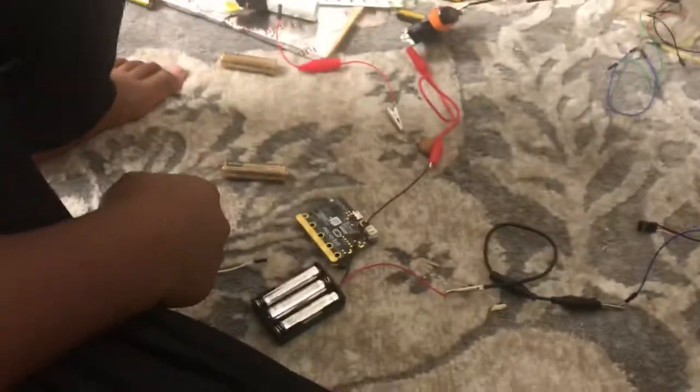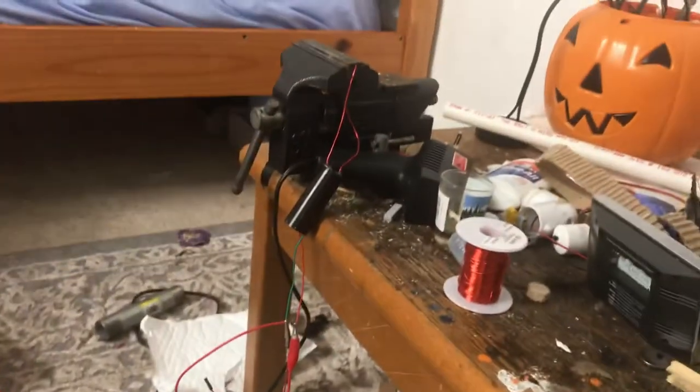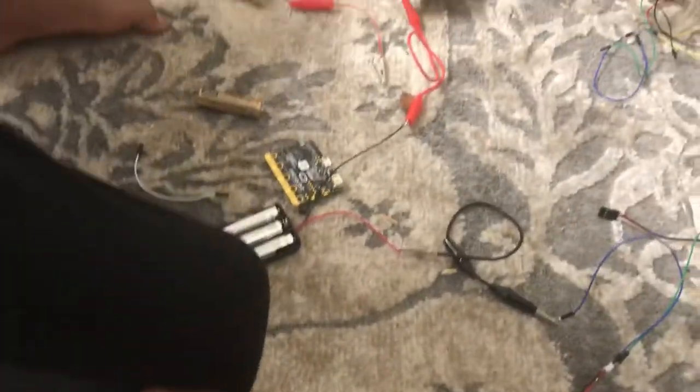High voltage, highly powerful high voltage transformer connected to three volts here, three volts here, three volts here, 4.5 volts here, 4.5 volts here.